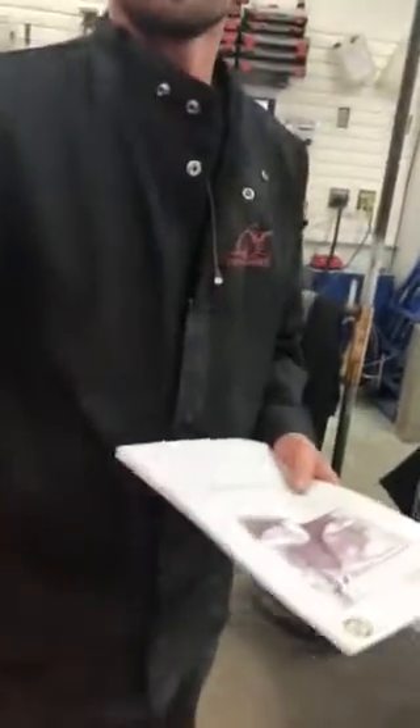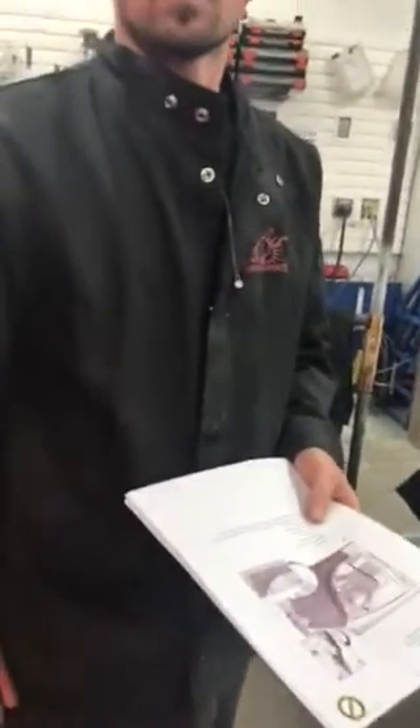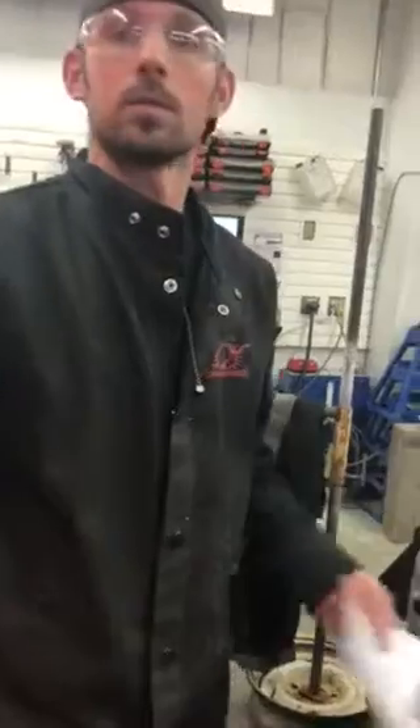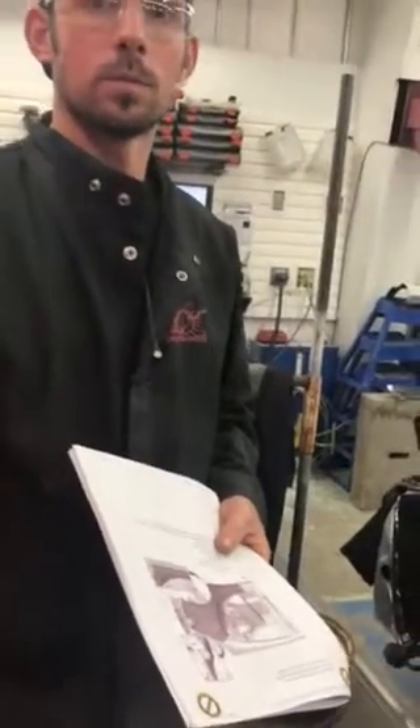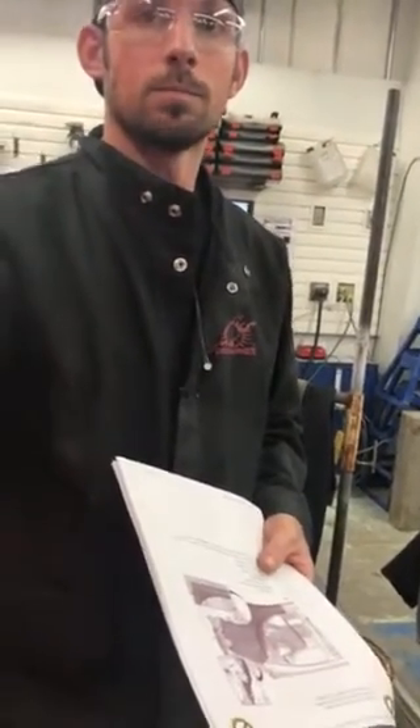There's a lot of preparation time getting ready and understanding the process. It would be different if you were doing these cars every day — at a dealership it might be easier because you see them again and again. But at an independent shop, you might see this car today and then the next time could be three months from now.